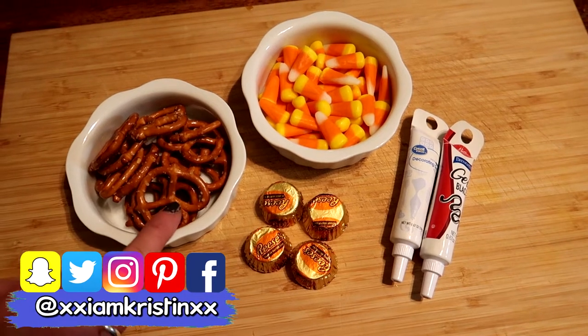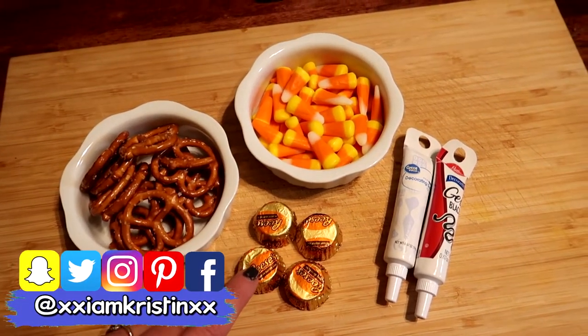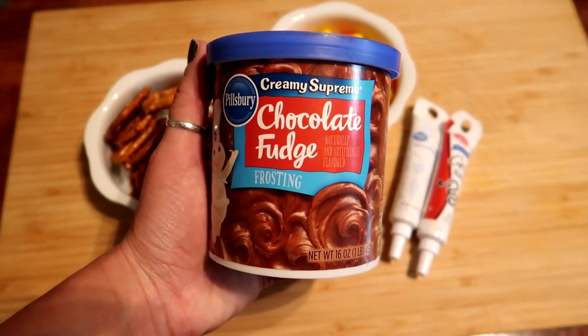For this project you will need pretzels, candy corn, mini Reese's peanut butter cups, and then white and black frosting. You will also need some chocolate frosting.